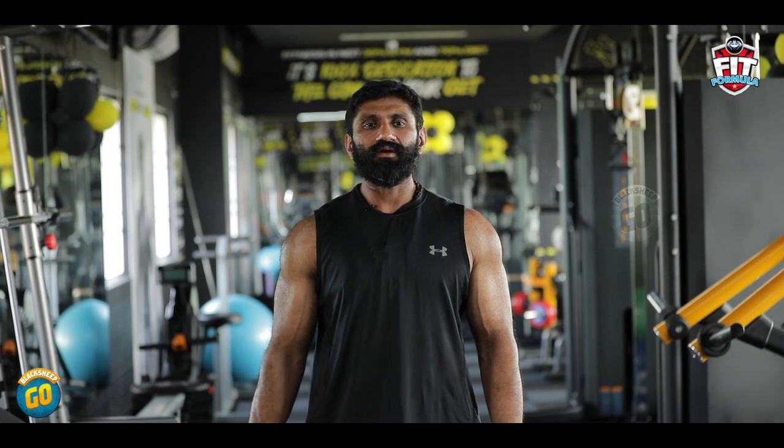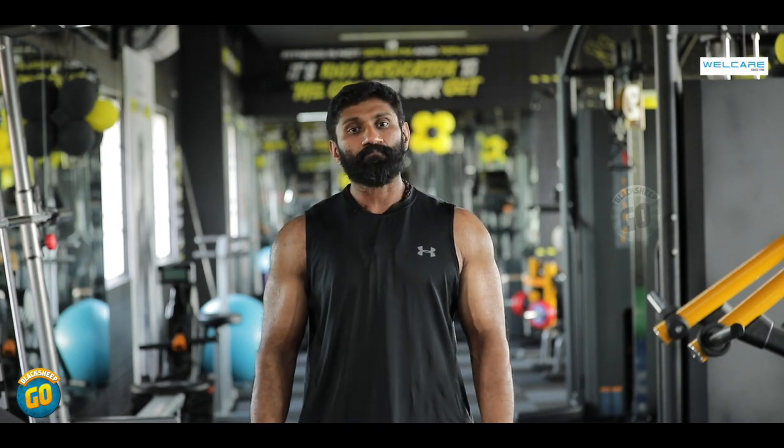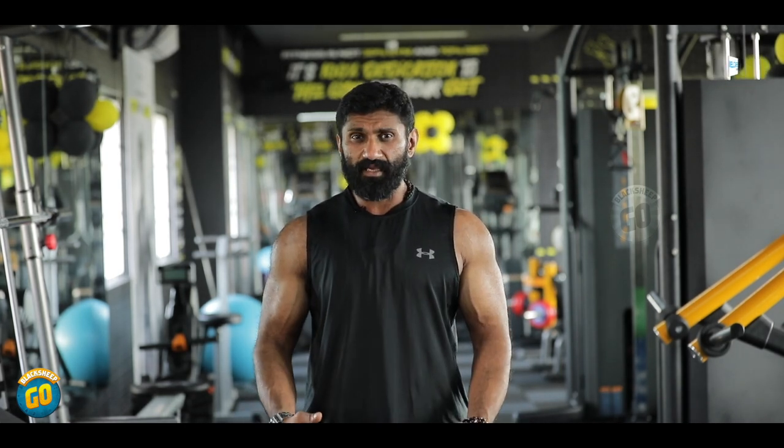Hi everyone! WellCare Fitness Equipments presents Fit Formula. I am a beginner, first time going to the gym. I'm going to show you how to do it. With the same exercises, we can activate the whole muscles, strengthen, and shape up. We will see the whole exercise.